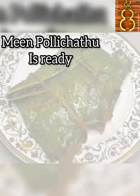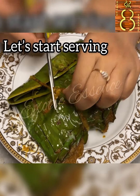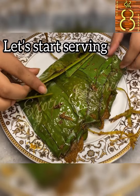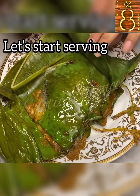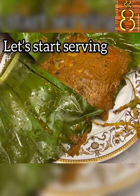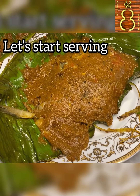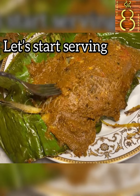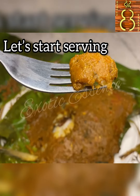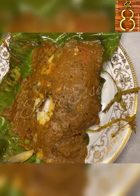Meen Polli is ready. Serve it. For parties or get-together lunch invites, I invite you to make this dish. You can eat it with a lot of rice — it's very tasty. Try it, subscribe, and thank you for watching.